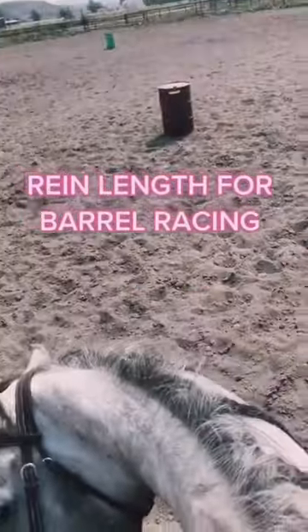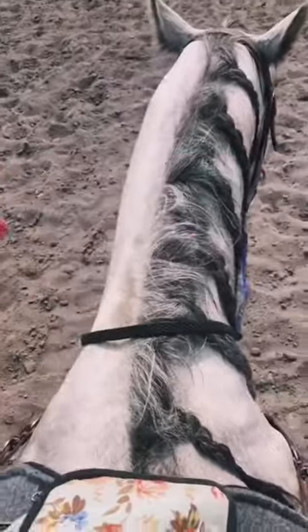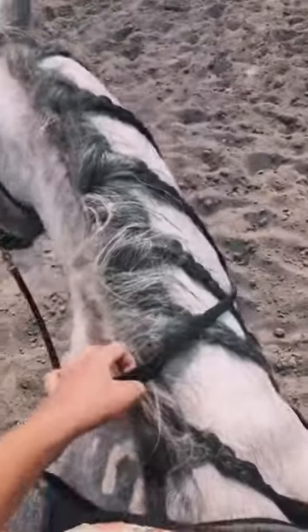Rein length when you are running barrels. My name is Brianna, Barrel Racing Coach, and I'm ready to help you. Click that follow button for more tips, but this is what I like to do.